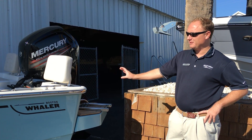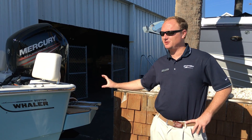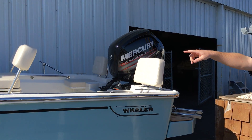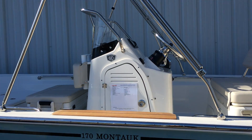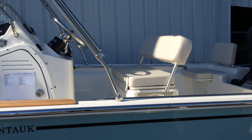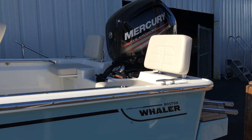The great thing about this boat is Whaler did bring back some old school characteristics. They have given you a teak midship step here, as well as a teak swim platform aft.